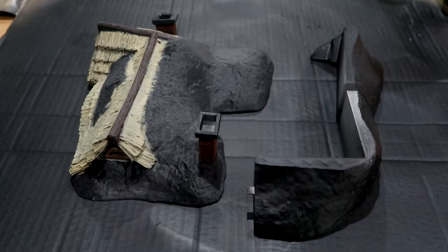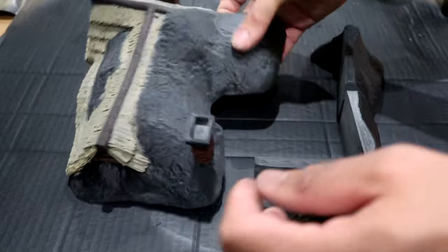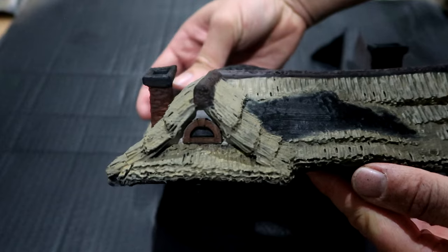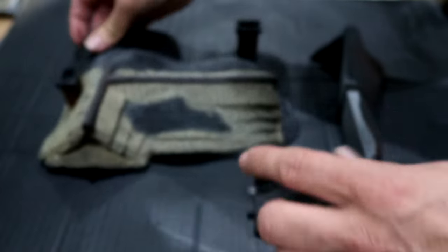After I was happy with all that we moved on to the roof. One thing I forgot to record was painting the thatch roof, which is literally done with Zandri Dust. I then filled in all the other little details with the normal paint scheme of the brickwork.